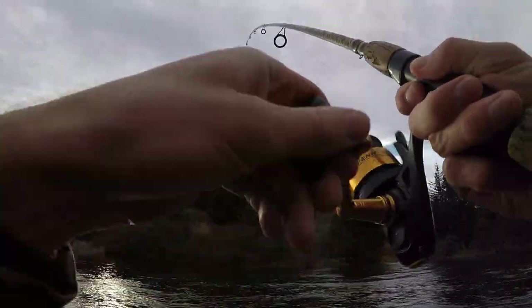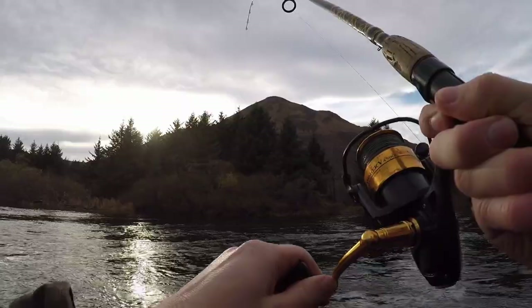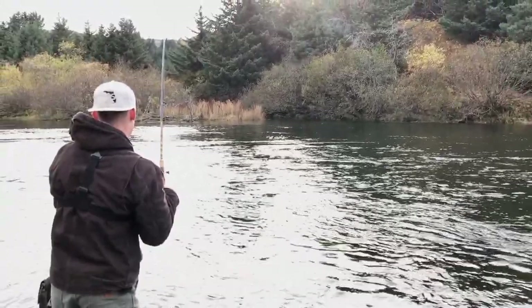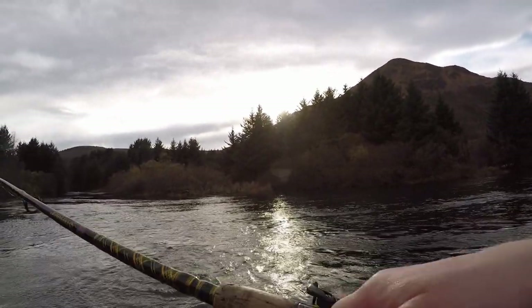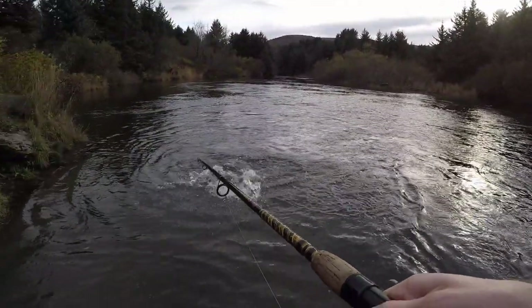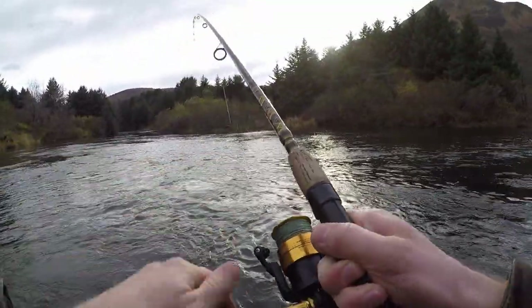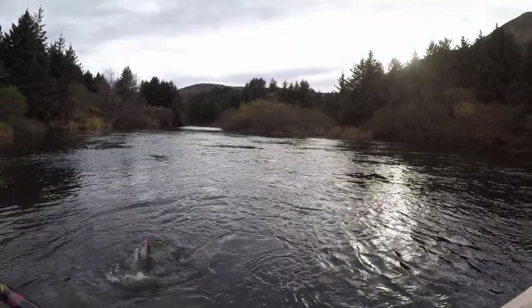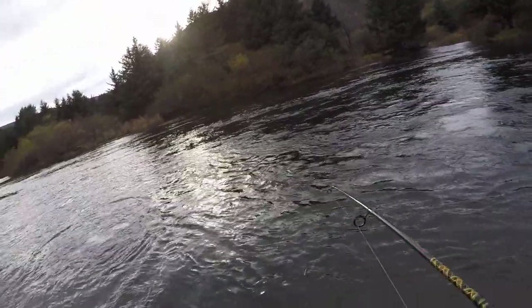There we go, push on baby, yeah, that's all we got. We're doing the coho death roll. I'm going to loosen that drag. Coho death roll.